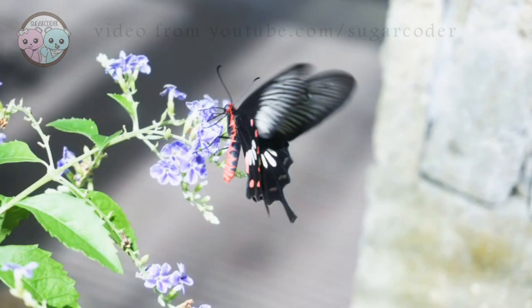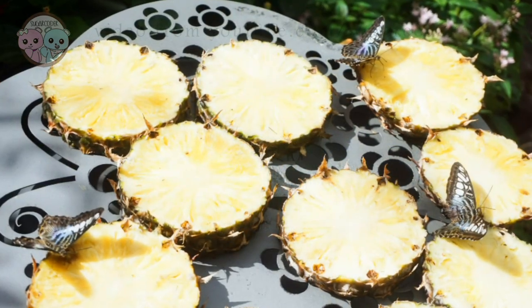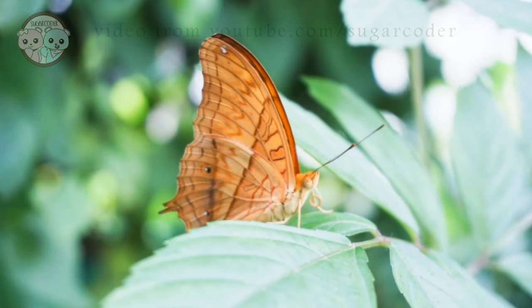On my recent trip to Singapore I went to the butterfly garden which is located in the Singapore International Airport. The butterflies are so pretty. If you're a fan of butterflies you definitely have to check out this garden.